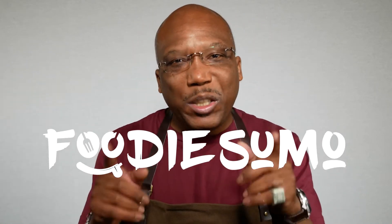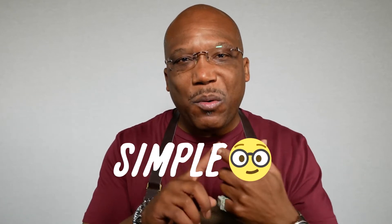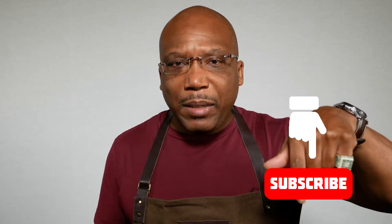What up with it y'all? I'm your host Mark Large aka Vino aka Foodie Sumo, and you are tuning into the Foodie Sumo channel where I bring you video recipes of simple, healthy, great tasting food in single-serving portions. Before we get to it, I'm gonna need you to go ahead and hit the thumbs up, subscribe, and hit the ding-dong to make sure you're alerted whenever new videos hit the channel. With that out of the way, let's get to it.